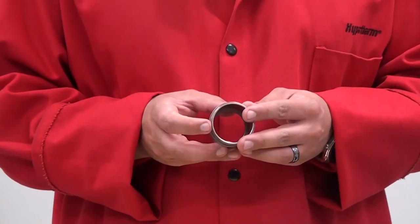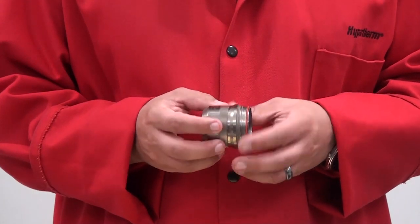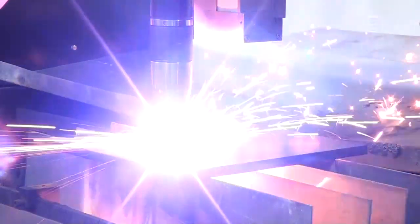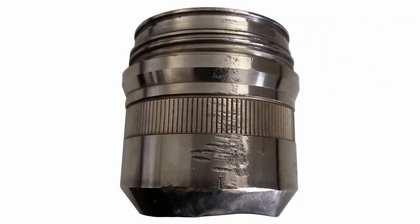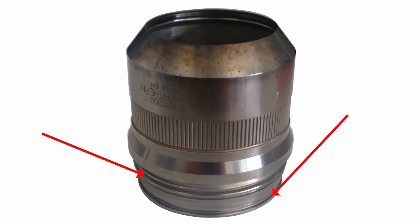Inspection will begin with the shield cap. The shield cap protects the consumables and mates with the shield. Common causes of damage are failed torch sensing, torch crashes, or tip-up collisions. When inspecting the shield cap, look for physical damage, torn or missing O-rings, and attached melted material. Melted material can be removed if no damage is present. If any damage is found, replacement is needed.